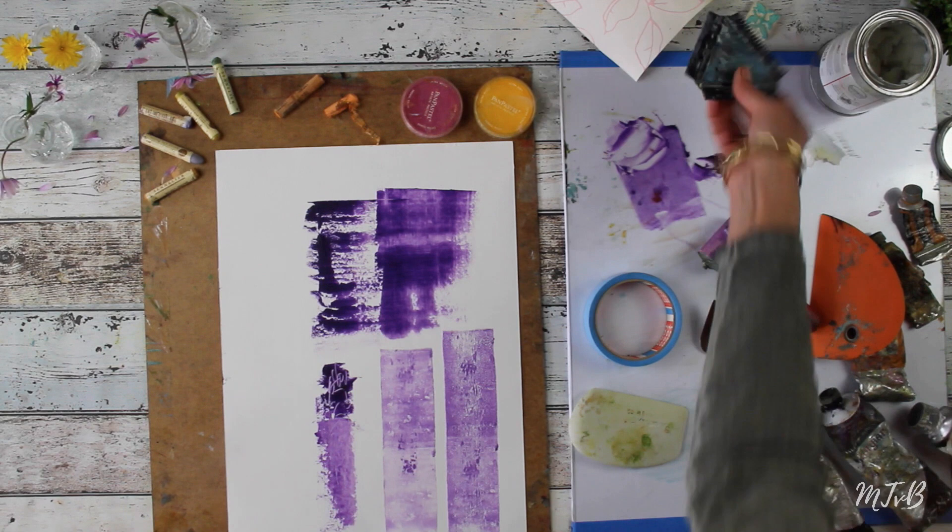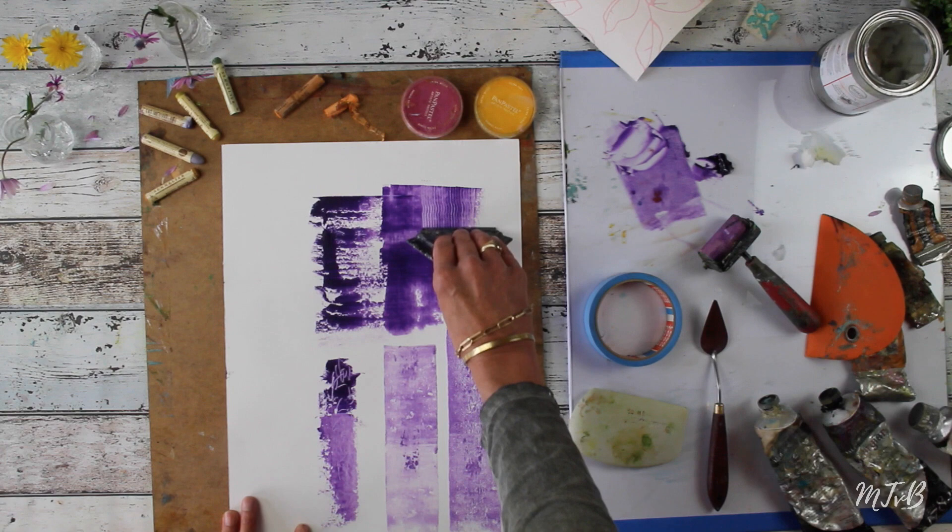To make some marks, you can use anything you have at hand, like this tool or a comb — just pull it through your paint and it will give beautiful textures.